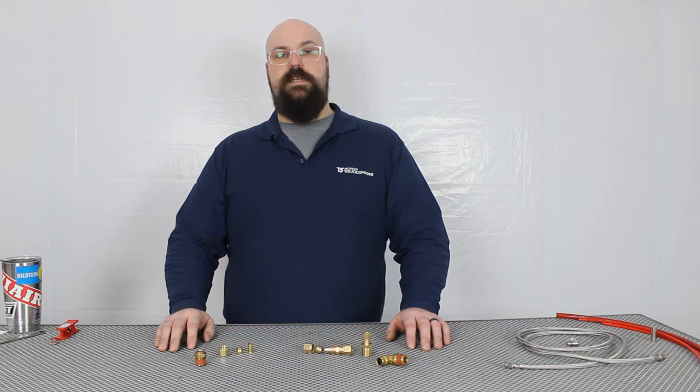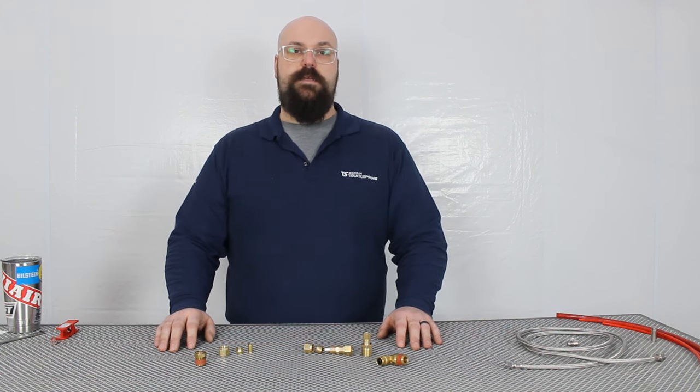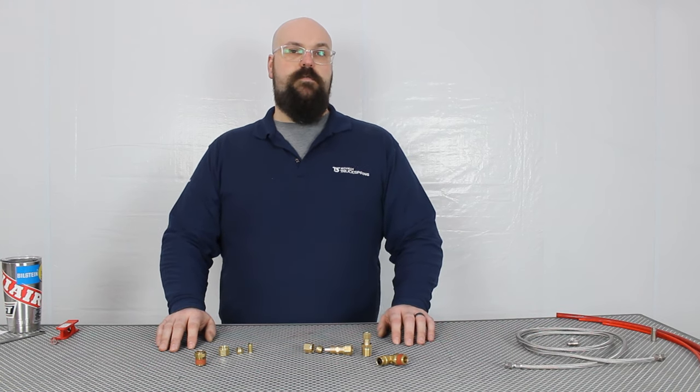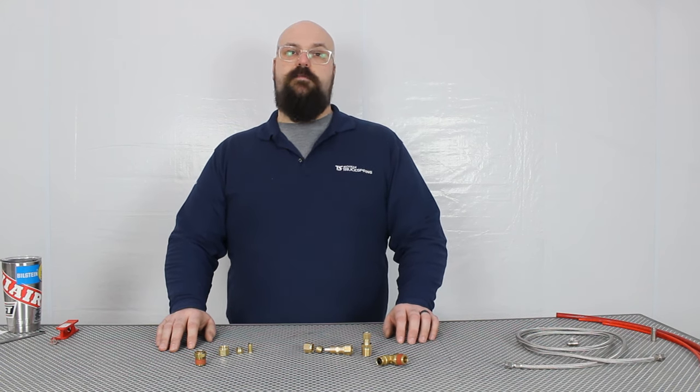When it comes to airline and fittings for automotive use, the combinations and possibilities are almost endless. From 90s and 45s to push-to-connect and pipe thread fittings, it can be a little overwhelming trying to find the right parts for your job. If you need help, please feel free to comment in the video below or reach out to us at Truckspring.com — and thanks again for watching.